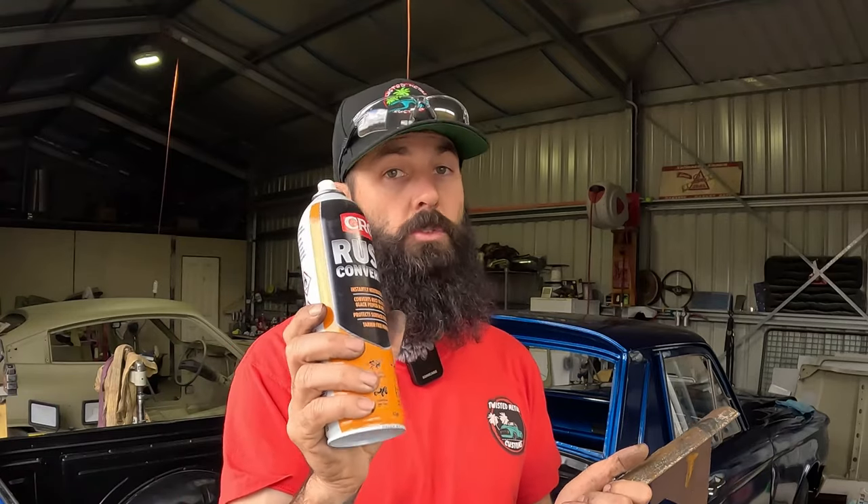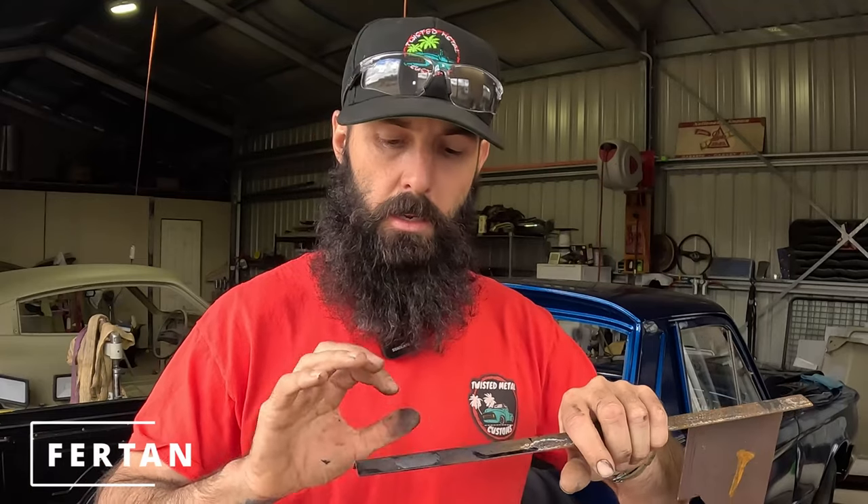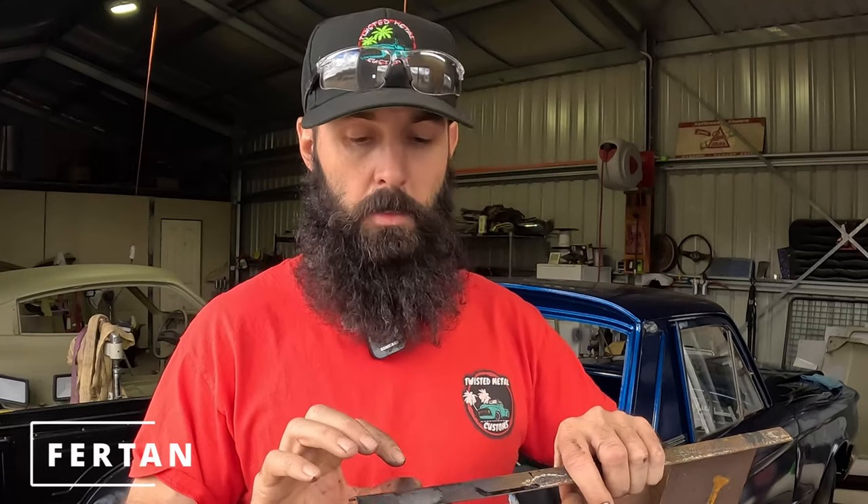Now we've got two different types of rust-treated steel. For the CRC rust converter, it's a paintable surface. Depending on your application — a high-end rebuild or just a small stone chip on your daily car — you have options. For the Furtan side, once it's been neutralized and wiped down, that is perfectly clean surface metal. It's been cleaned, treated, and washed, ready for primer, because this is not a primable surface on its own.